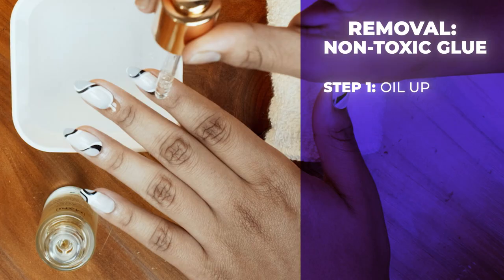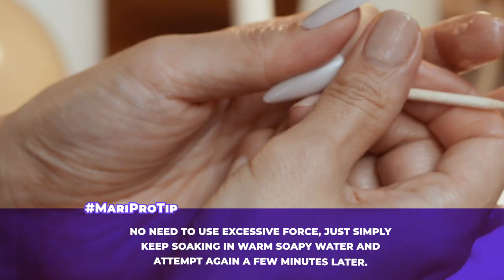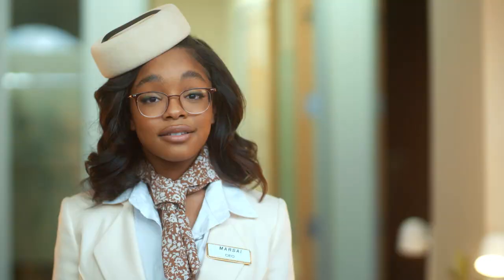If you use the non-toxic glue, no drill bit necessary to remove these baddies. Slather your hands in any type of oil — coconut, jojoba, olive. Then soak your nails in warm soapy water for about 10 to 15 minutes. This will help soften the glue. The press-on should fall off on its own, but if it needs a little extra support, use the wooden cuticle pusher tool to gently lift off the press-on nail. Once lifted off, delicately buff off any excess glue from your nails using the nail file provided. Want to reuse your Mari diamonds? Simply buff the glue off the back and reapply when you're ready for your next adventure.